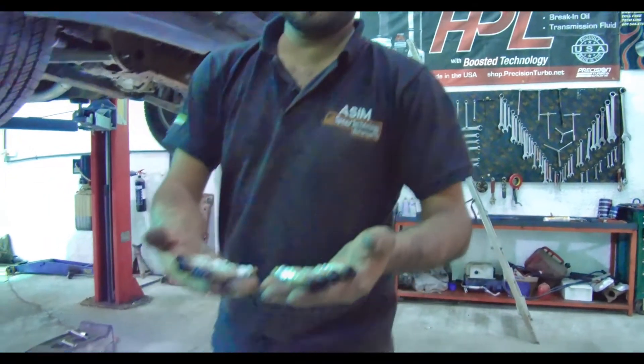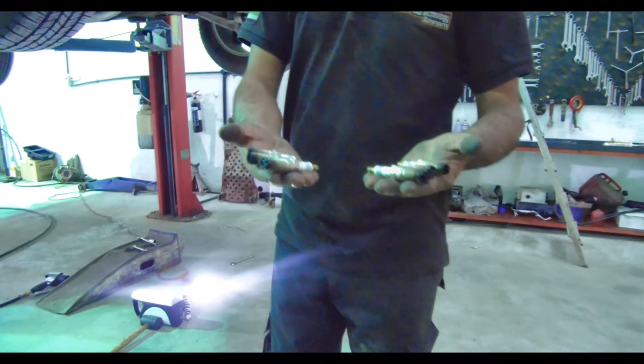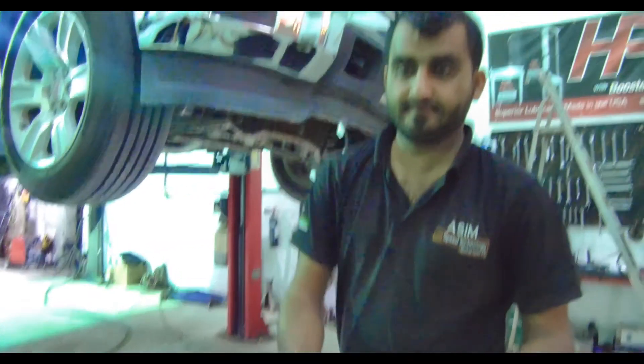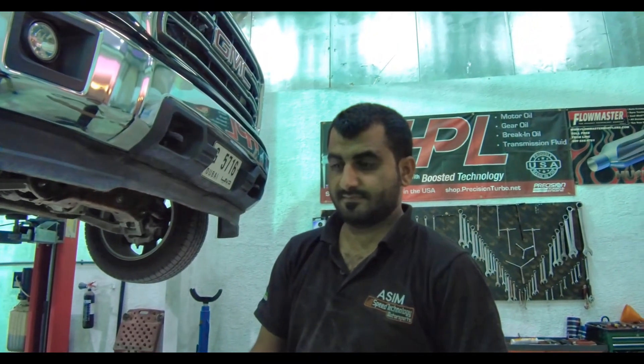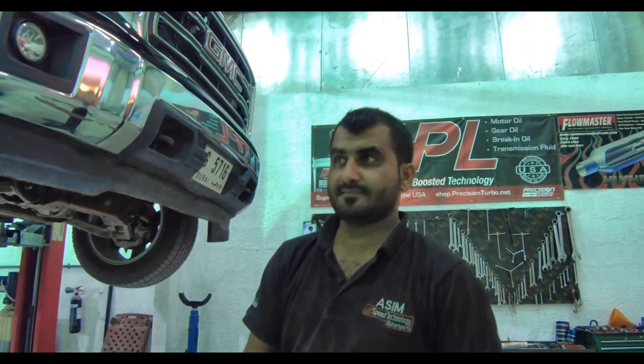Look who's done! Very nice, awesome. Up on my clock, you've been at it for 17 minutes and spark plugs are out. They go in a little bit faster than they come out. Nicely done, Asim.